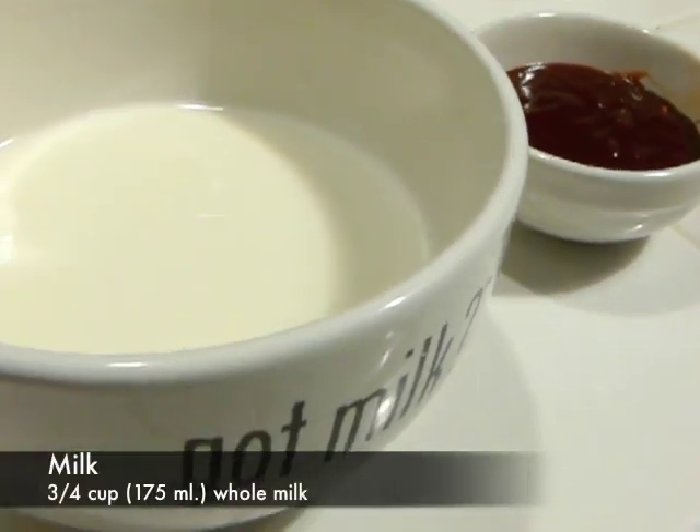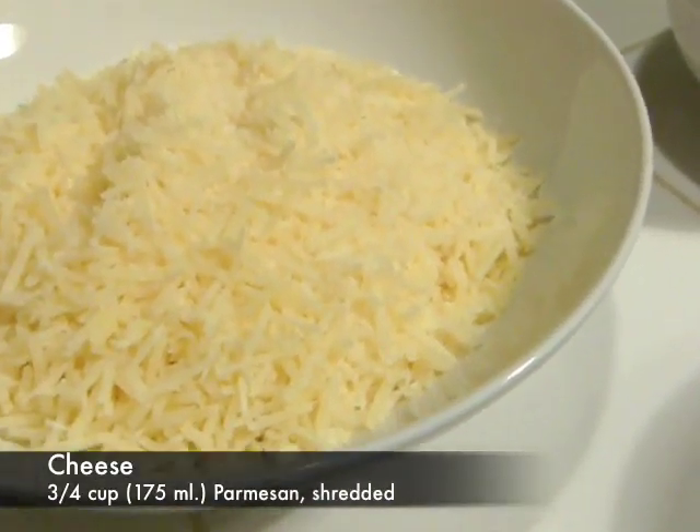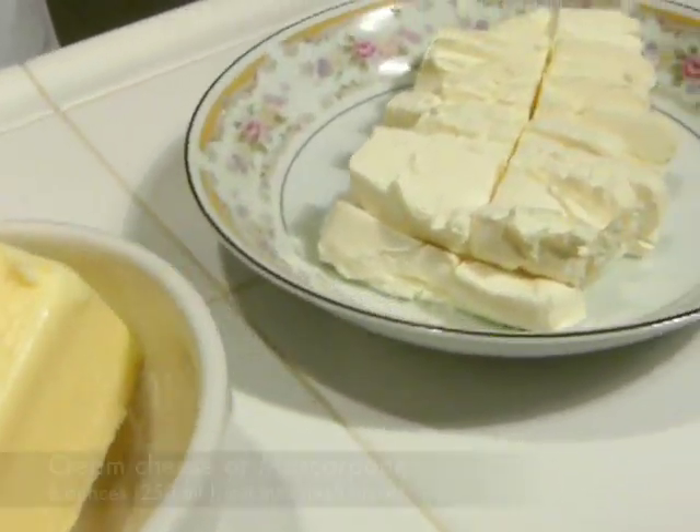Two tablespoons of dak-kalbi sauce, three-fourths of a cup of milk, three-fourths of a cup of grated or shredded Parmesan cheese, a half a cup of butter, and eight ounces of cream cheese.